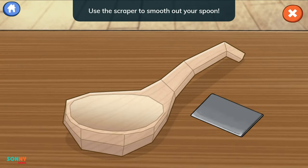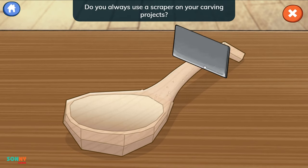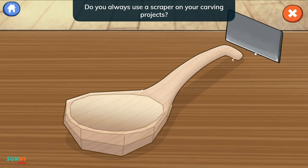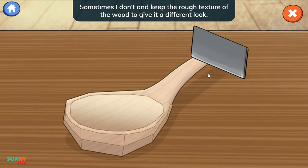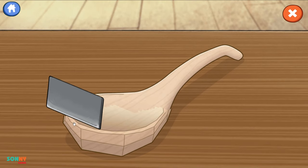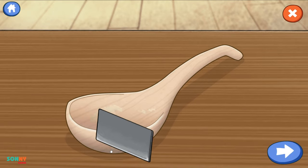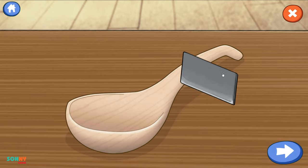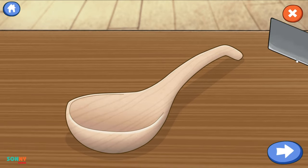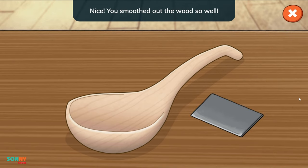Use the scraper to smooth out your spoon. Drag the tool across the wood. Do you always use a scraper on your carving projects? Sometimes I don't and keep the rough texture of the wood to give it a different look. How does this look? Nice! You smoothed out the wood so well.